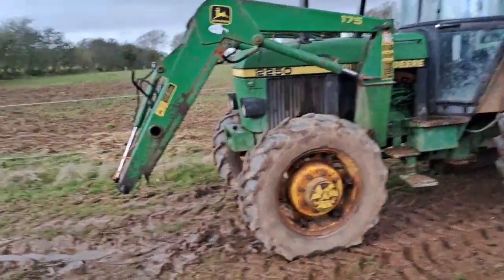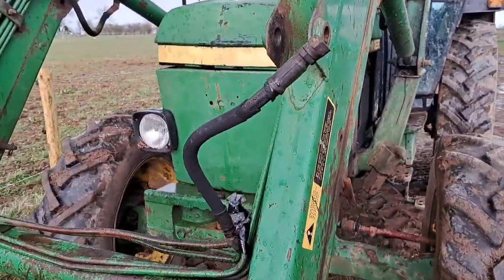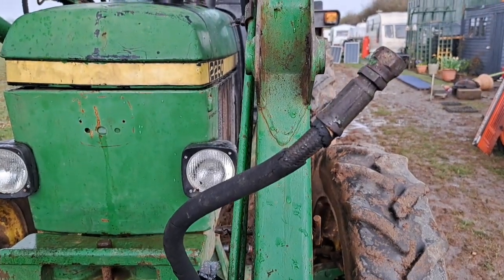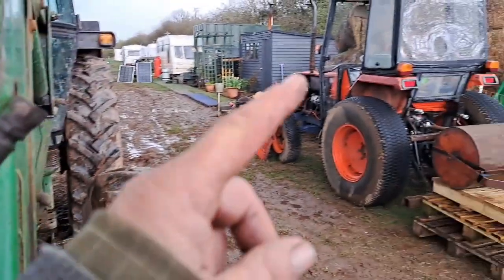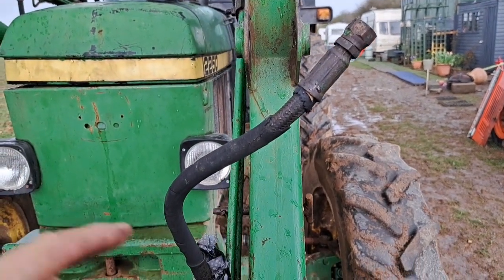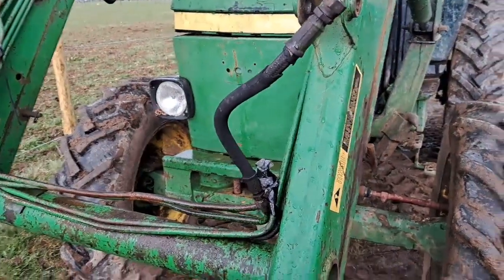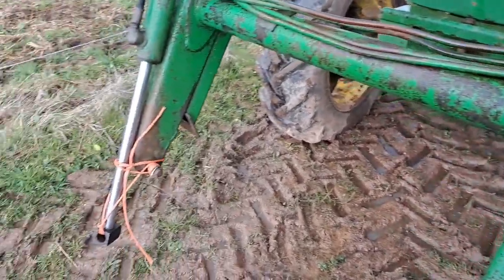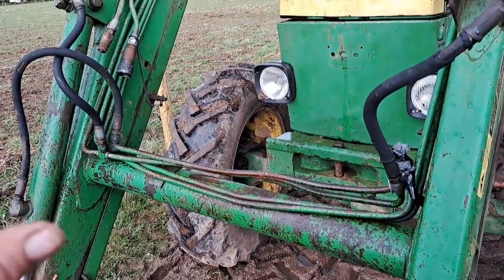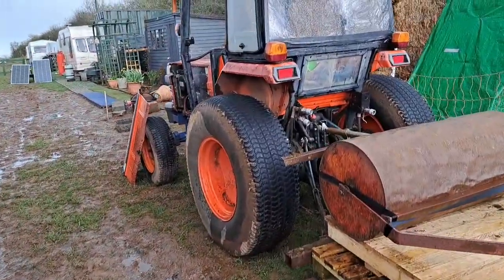So at the moment I've got two tractors down. I haven't got the part yet for this one, as you can see, so that one's got a leak and that one's got a leak. But I can still drive this one - it does drip a bit of oil. I tried bunging it up but it didn't work. I don't use it much, and you can't beat a bit of bale band - there we go. I'm just waiting for the part to come.